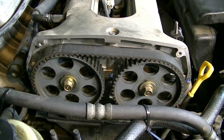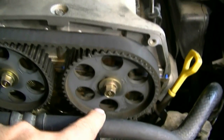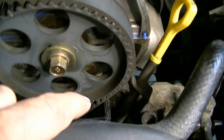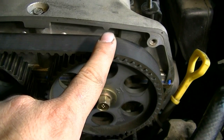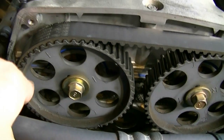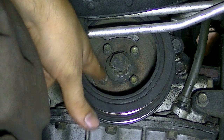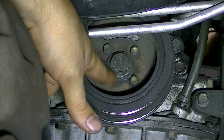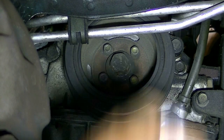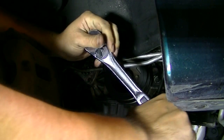Next we need to set the engine to top dead center by turning the crankshaft clockwise and lining up the marks on the camshaft gears. There are two marks on each camshaft gear - on the exhaust side line up where it says 'E' and that notch with the pointer on the valve cover. On the intake side, line up the 'I' and its notch with the pointer on the valve cover. Before turning the crankshaft, loosen the four bolts holding the harmonic balancer now, because loosening them after setting TDC would move your timing marks and you'd have to start over. You'll need a 21 millimeter socket for the crankshaft bolt.